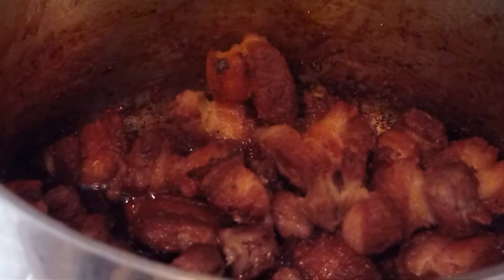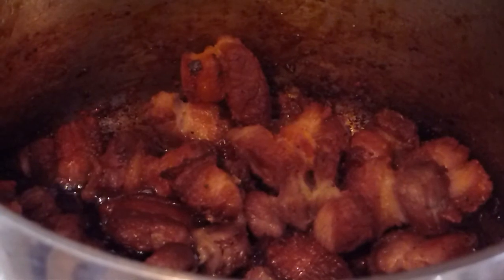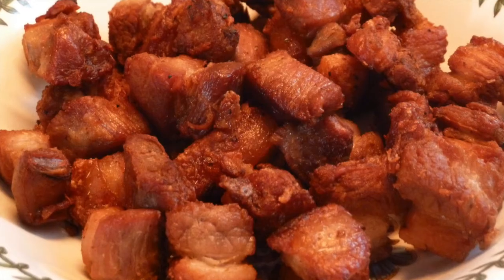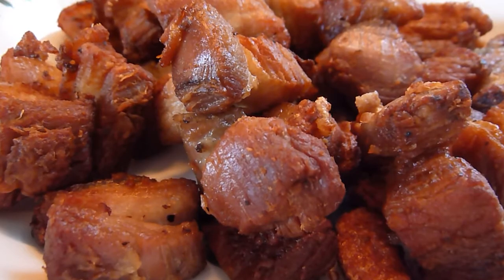Now the pork is a lovely golden brown. We can remove it from the pan and dry it off on some kitchen towel. It can be enjoyed as a party nibble or served with rice — a great party snack to enjoy with a cold beer.